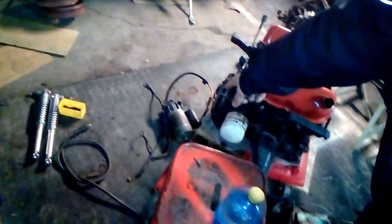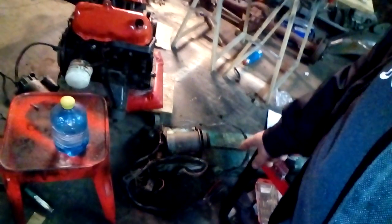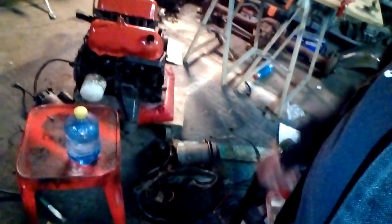I also cleaned the engine starter. And this is the electricity generator — the stator, or something like that.